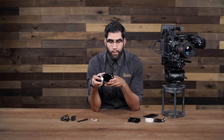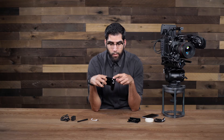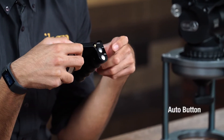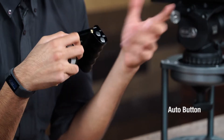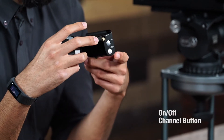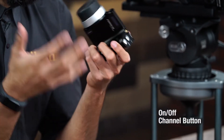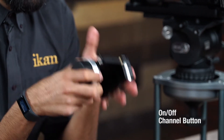On the top we have the antenna port. We have another button labeled auto which is used to calibrate your lens, and on the bottom we have the power button — the on/off button — and it also allows you to change wireless channels on the hand control unit.